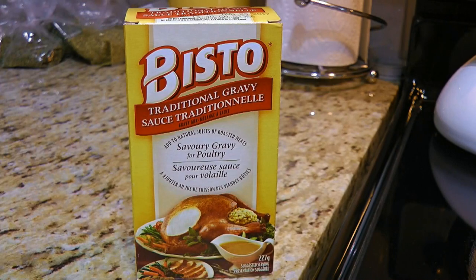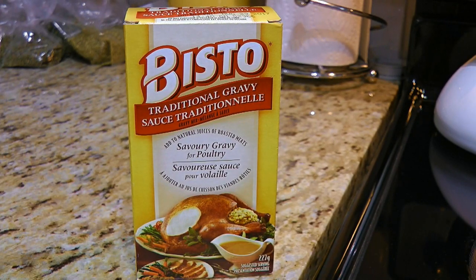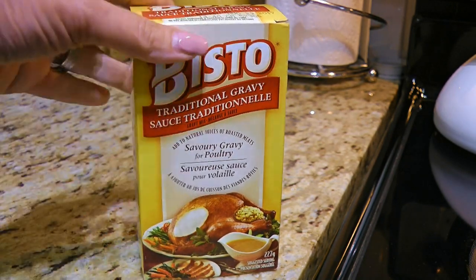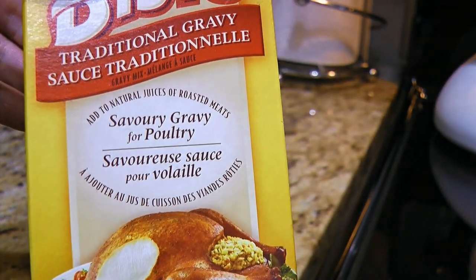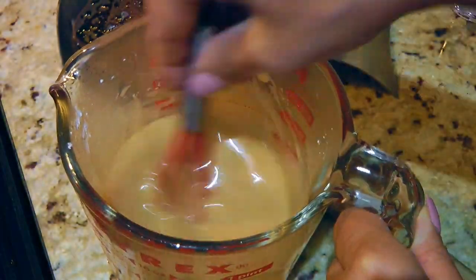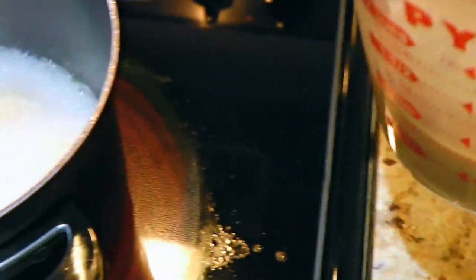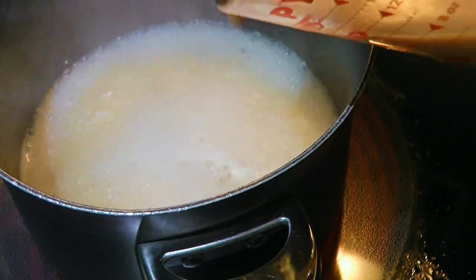Now if some of you are not familiar with this ingredient, here's what it looks like. There are two kinds — one for poultry and one for beef — and both are absolutely incredible! So after whisking these two together until well blended, we'll pour it back into the pot, and this will help thicken the sauce.